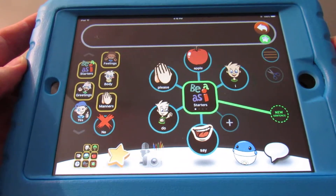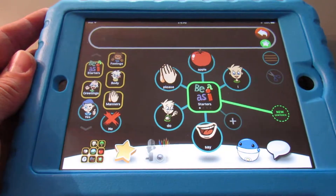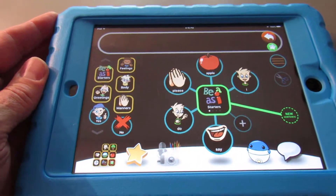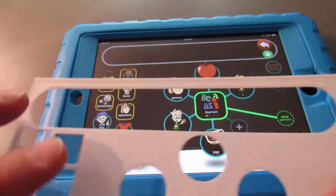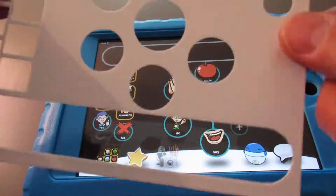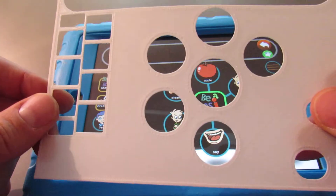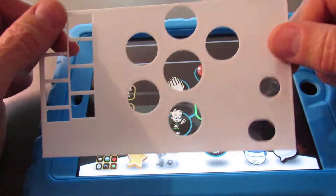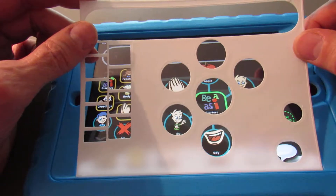I've got the iPad mini installed in my case and I've got the app up in the mode I'm hoping to build my keyguard around. I've printed the first few layers of my proposed layout here — this is the back side, this is the front side. It's only two layers of filament, but it's already pretty tough.